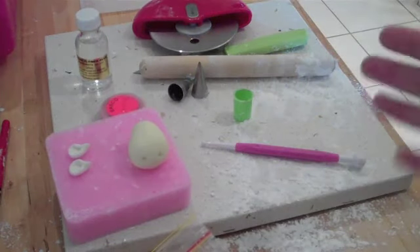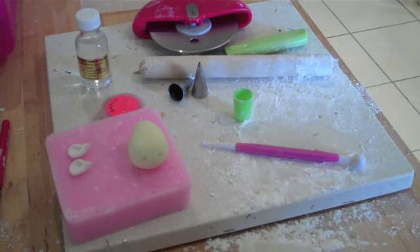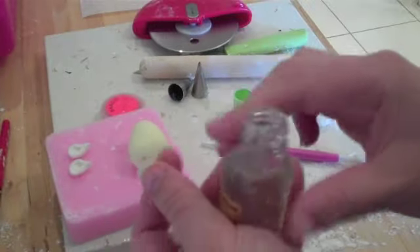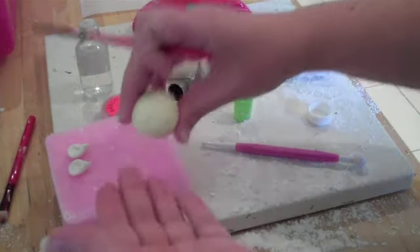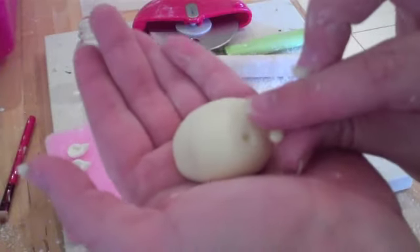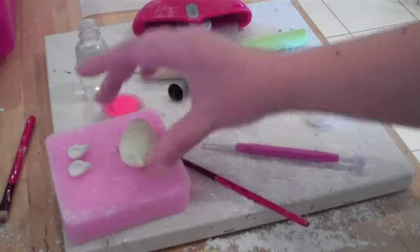Next we need to put a nose on our little bee. I like to do all light colors first, so grab a tiny little bit of yellow fondant and roll it into a ball — just judge how big you want the nose to be. When working with glue you only need a tiny amount. Pick up the bee, put a little bit of glue in the center, and pop the nose on. Then put it back down to dry a little more.